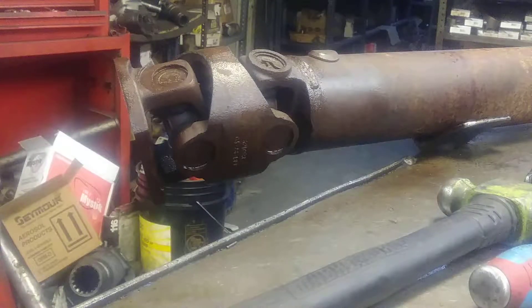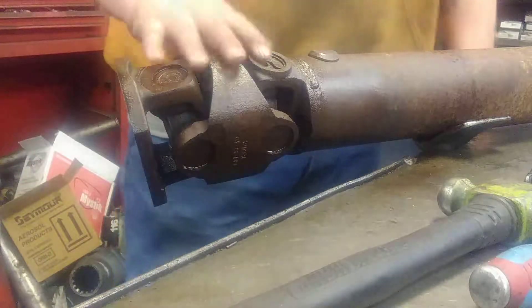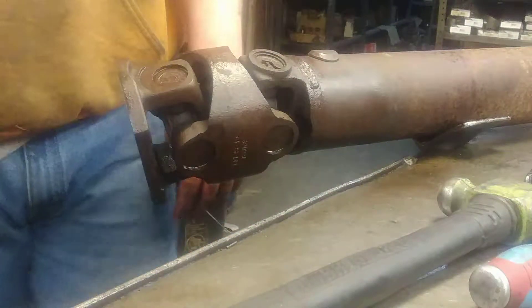Howdy folks, how y'all doing? I'm working on a constant velocity drive shaft here, got to disassemble the CV head on it. I just want to show y'all how I do it.